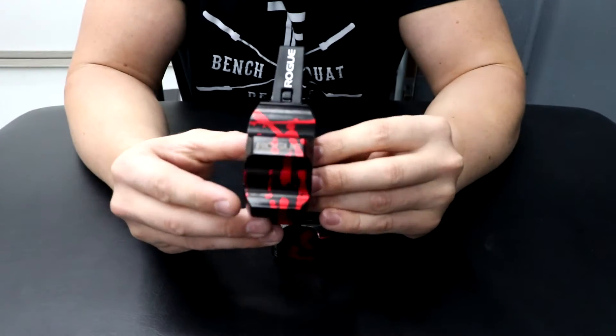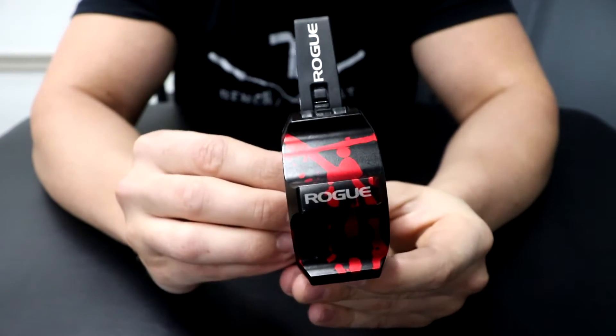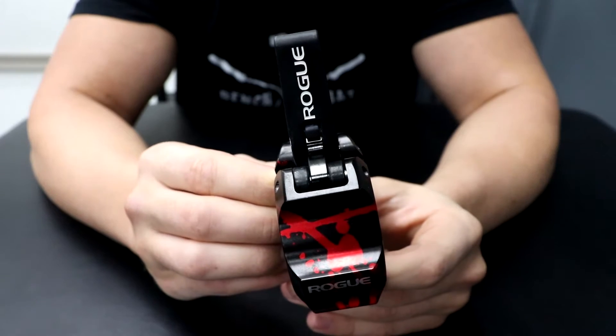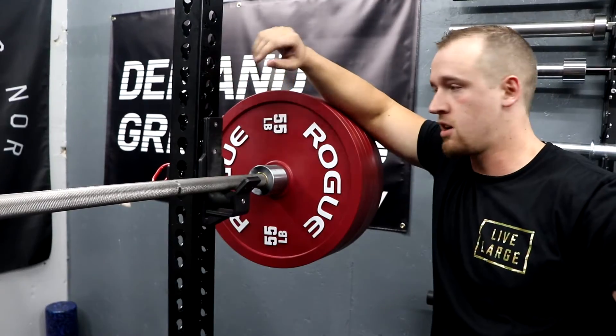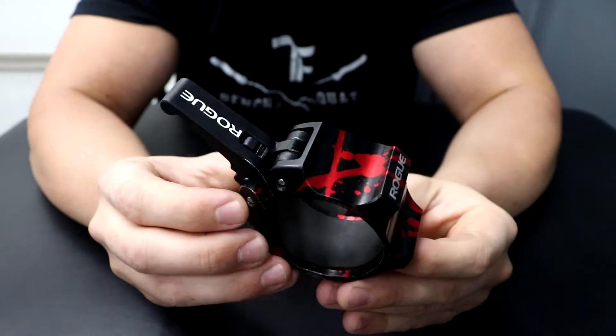Now let's take a look at the design. These are the Red and Black Splash, like I talked about. I think they look freaking awesome. They match the aesthetic of the gym. I have the base black Rogue RM4 that has the red nameplate, I have the red calibrated plates. I like red, I like black — it just matches the theme. That's why I went with these.